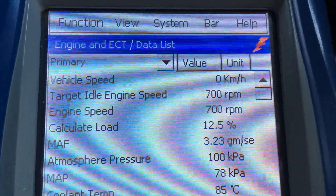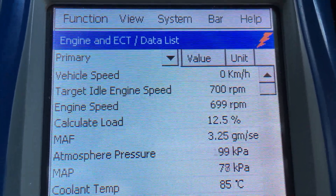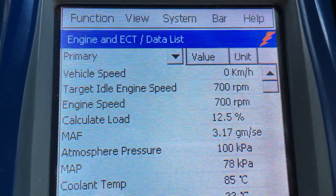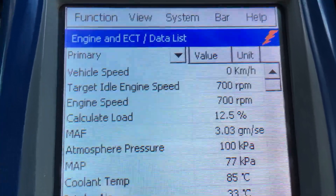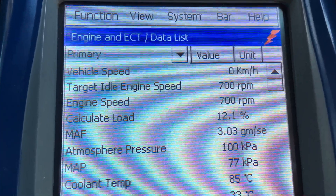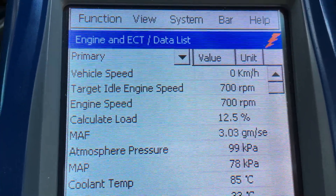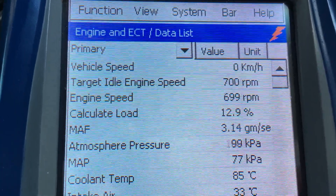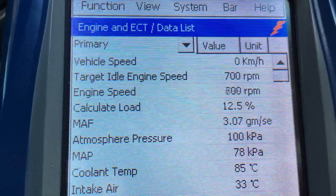The vehicle is at full operating temperature and has been driven. This is just about data collection — 9,000 kilometres, highway driven, one month old. It's all bedded in and settled, so what you're going to see is a fairly new vehicle in normal, like-new condition.